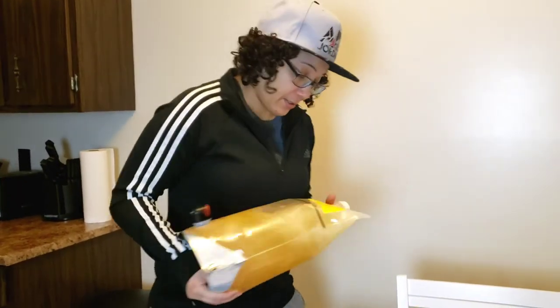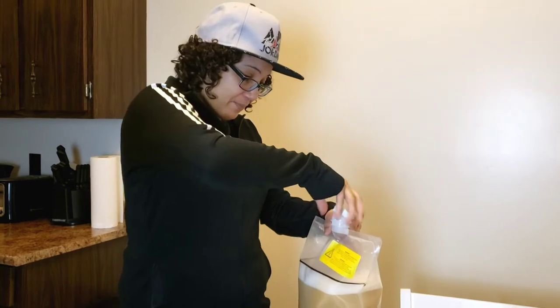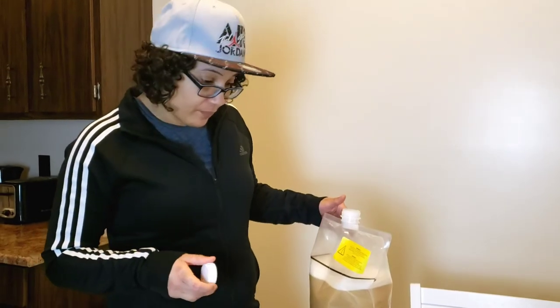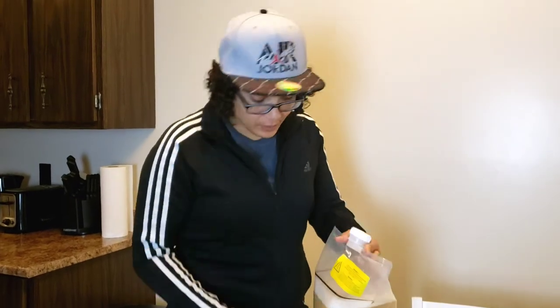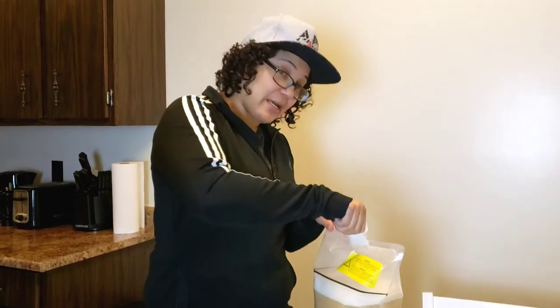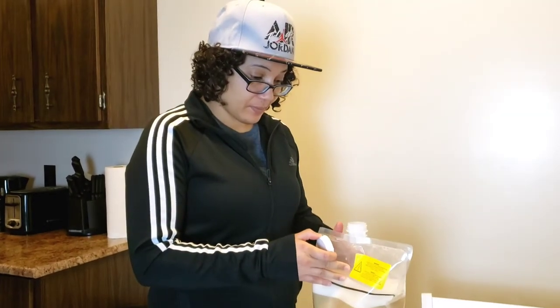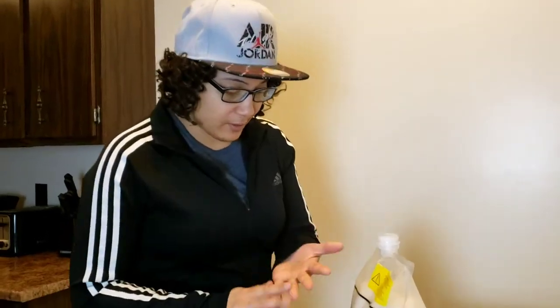The sulfate is added. Shake it — that's once. Loosen the cap, let the gas out. Do it again a second time, loosen the cap, let some of the gas out. We repeat that process five times total. So that's done — five times completed. Next up it says to add the kieselsol.